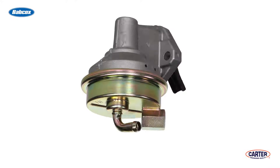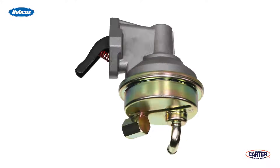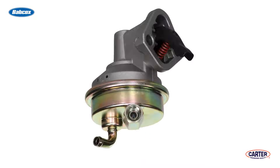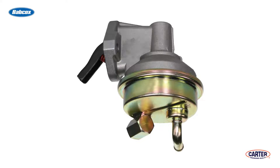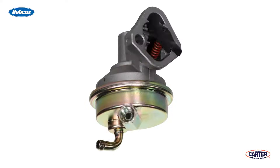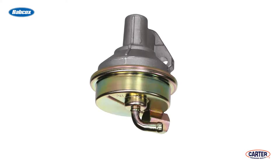Most mechanical fuel pumps are driven by the camshaft. There is a lever that extends out of the pump, which either rides directly on a camshaft lobe, or in some cases, there is a push rod between the lobe and the pump lever. The lever pivots where it enters the pump, transferring motion to a diaphragm and valve assembly, which pressurizes the fuel and delivers it to the carburetor.